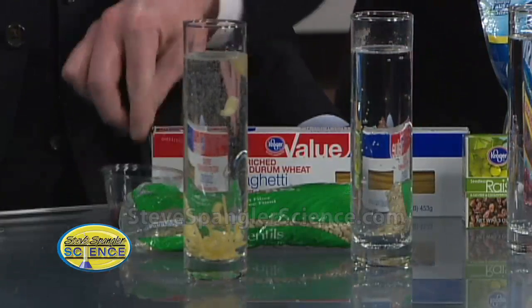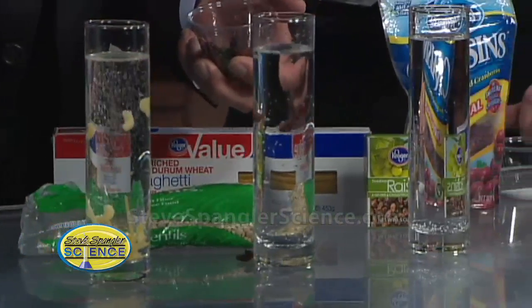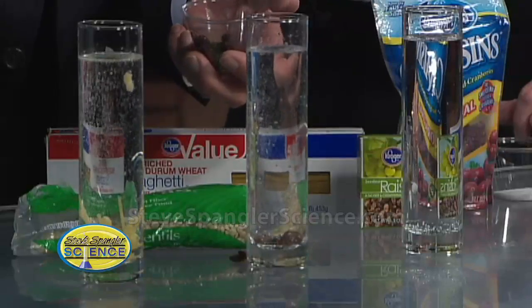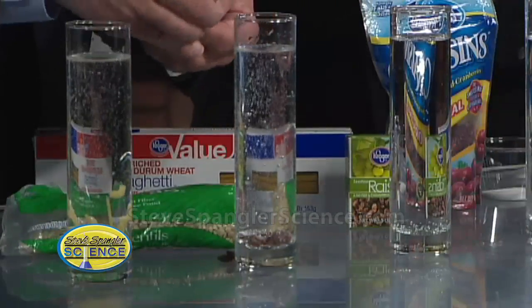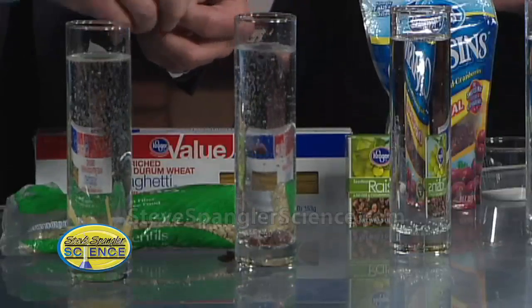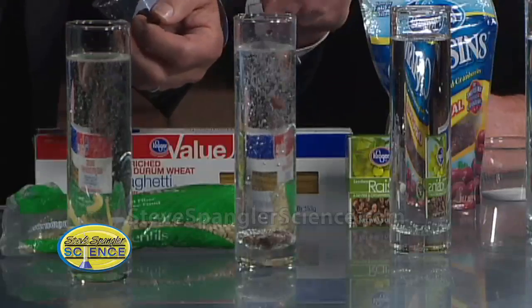You have to use raisins. Try these — put some down in there. The trick is not too many of them. When you drop them in, try to separate them. Notice what's going on: the carbon dioxide is hooking on to any little nook and cranny that's there, and when it hooks on, we make almost like water wings.